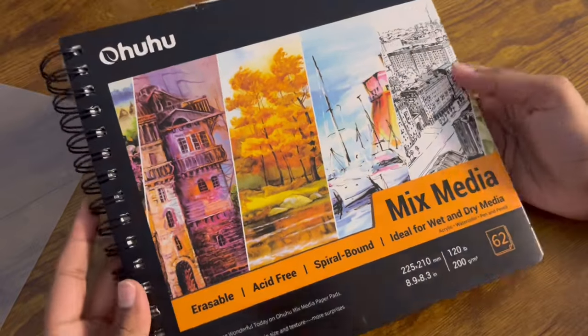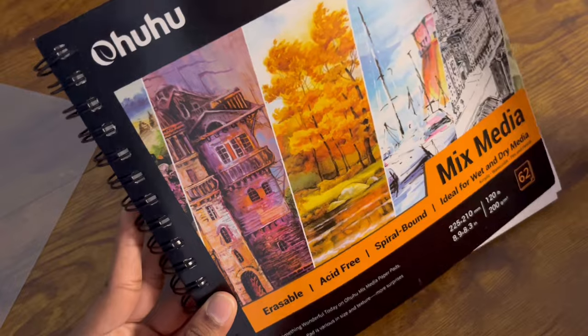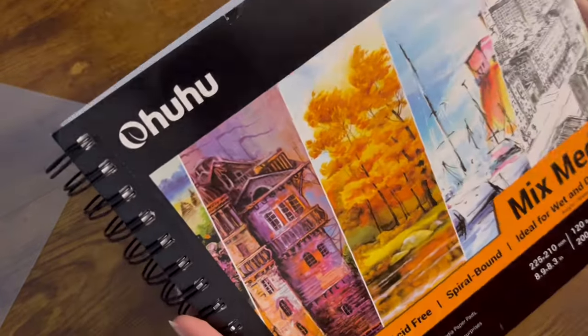This is my new Ohuhu mixed media sketchbook. I did try to make a cover page but that'll be another video. I'm looking forward to filling this out, though this is arguably the most stressful part of starting a sketchbook. I hate first pages so much, and I'm aware I could tear some out, but I really want to do things right the first time. I want the theme to be very whimsical.